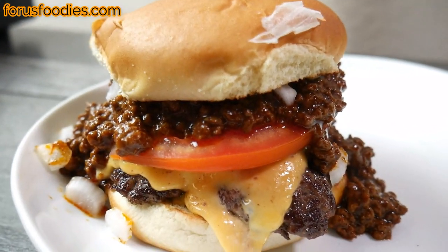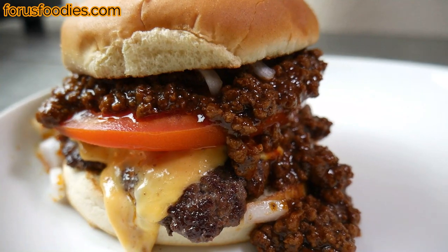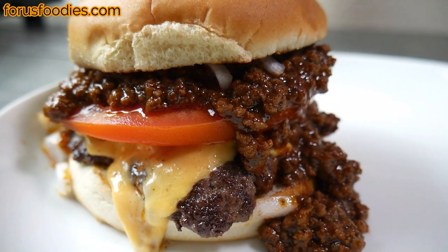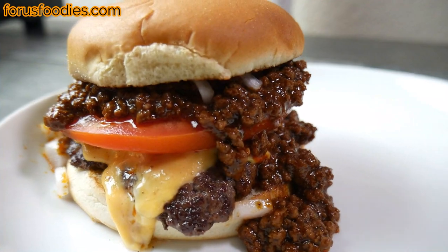Dirty, ugly, but amazingly delicious. This is my version of a Tommy Burger — a burger I grew up with in LA as a kid, and it's pretty darn good. So give it a shot, and comment down below on what your favorite chili burger is, or if you've ever been to Tommy's before. Thank you so much for watching — have a good day, bye.